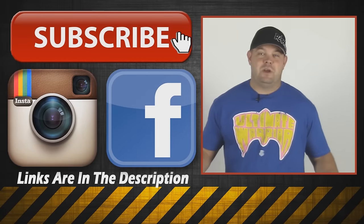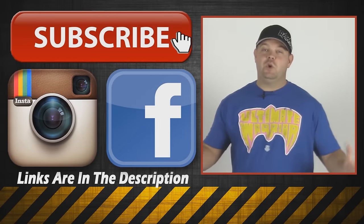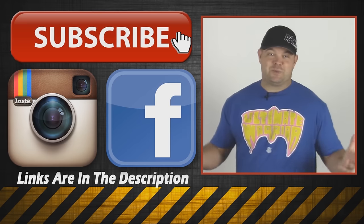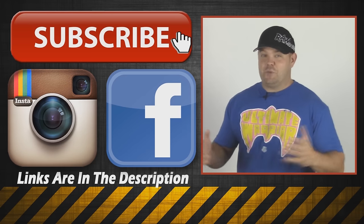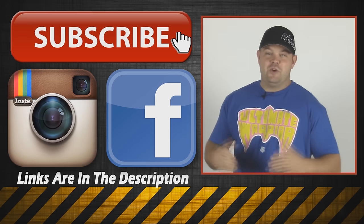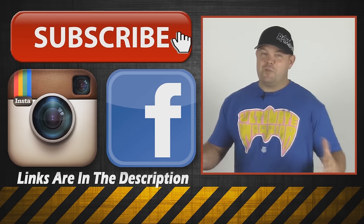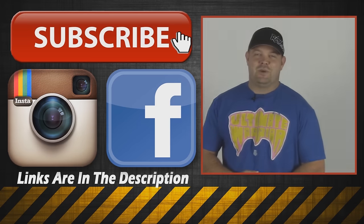Thanks again for watching. I appreciate you guys. If you enjoyed this video, it would help me out if you liked, commented, or subscribed. I post a lot of stuff on Facebook, Instagram, and Twitter, so come add me or follow me on Instagram to see things that don't make it to YouTube. Thanks for watching — see you in the next one.